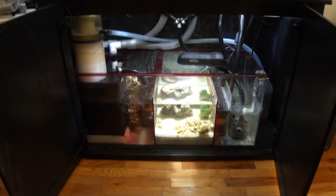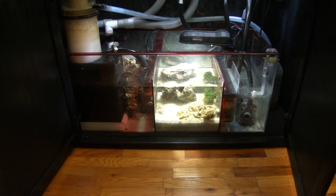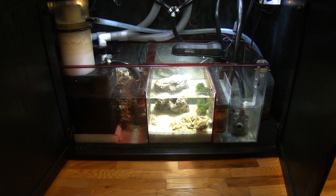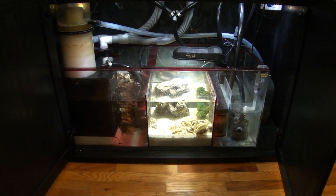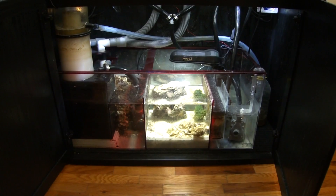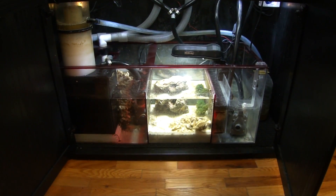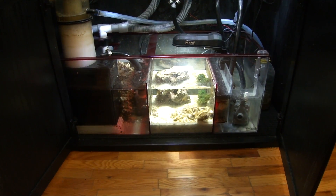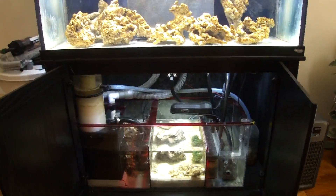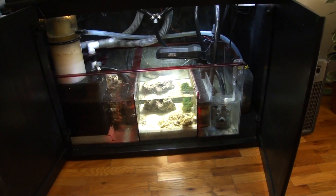I've added three inches of live sand to the refugium. A future video will be released talking about how to properly set up a refugium — very important — what macro algae to use, which ones to avoid, and why to stay away from certain types. The miracle mud is set to arrive tomorrow.